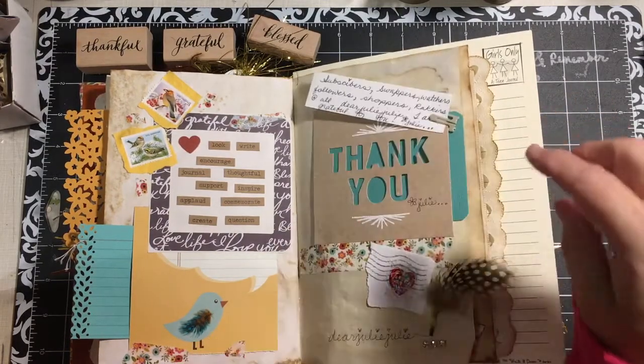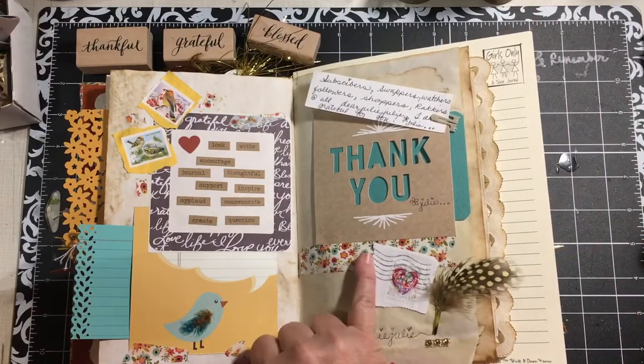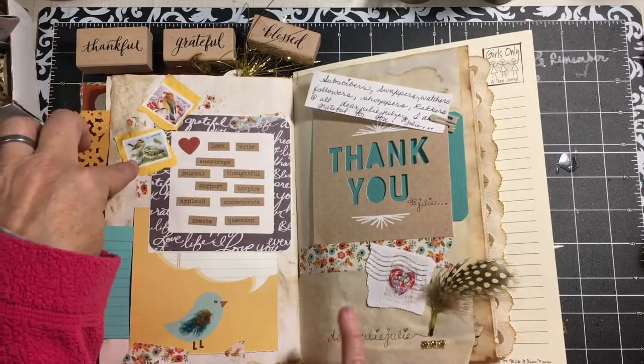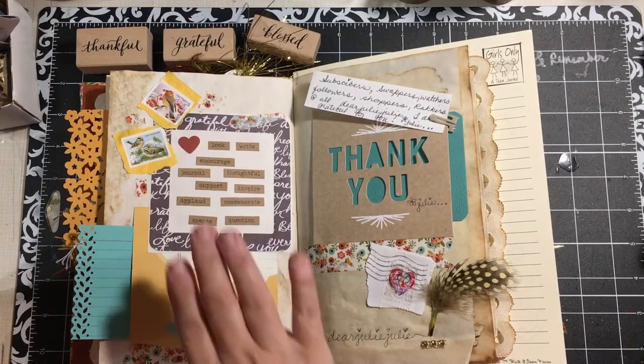I can write on the back of that — I can also write on the front of it, but it'll show through here. I've added a little washi tape down here. These three stamps actually came off of Happy Mail swaps, things from subscribers and people that I swapped with. So I thought that was kind of fun.